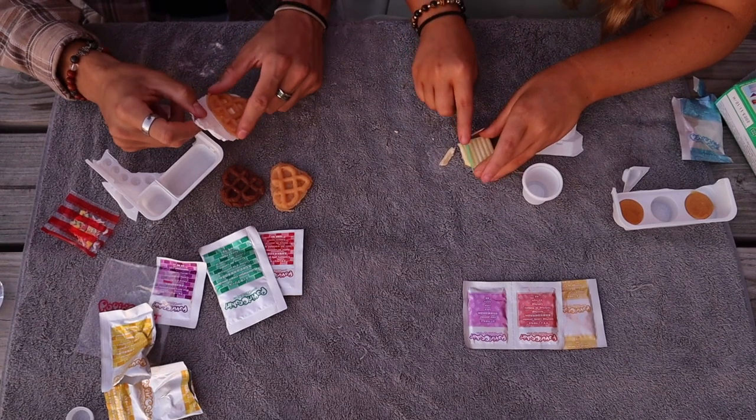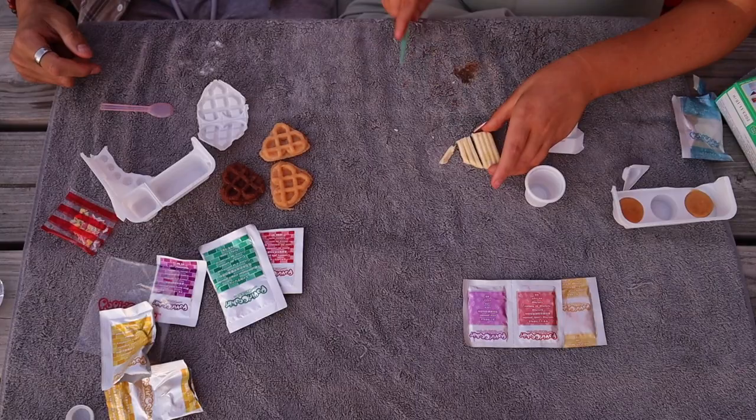Look guys, look at me cut my fries. Whoa, look how cute. I showed a way to try it but that's like really good.